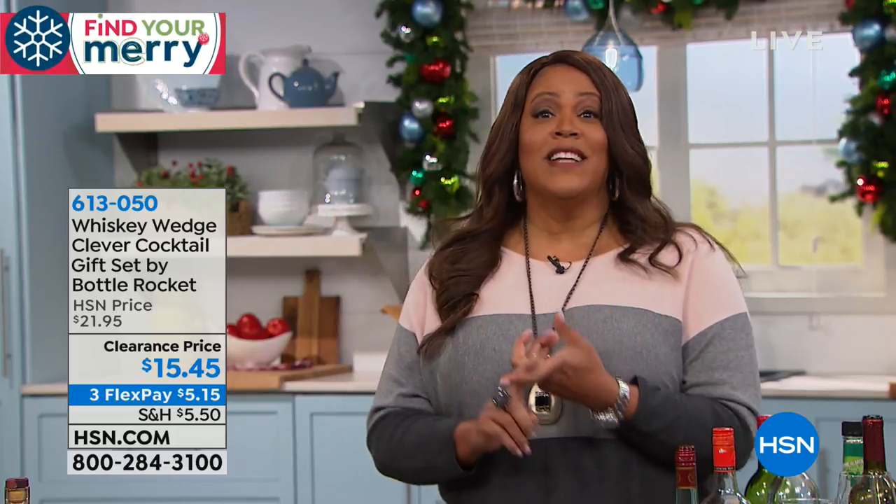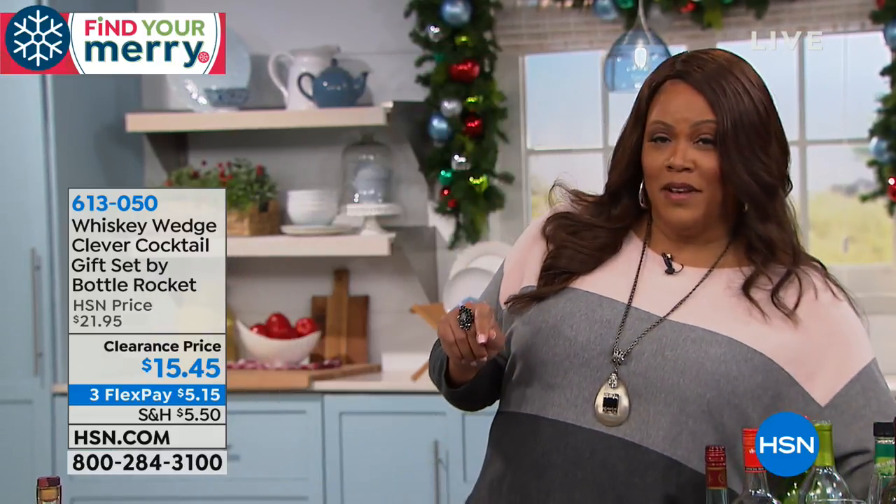Any liquor — if you like tequila, if you like vodka. I know my dad likes vodka. He probably didn't like that I said that, but I'm gonna have to get this for him because he does not like a watered-down drink.